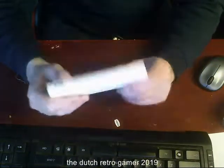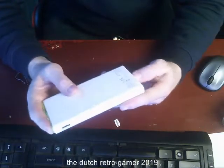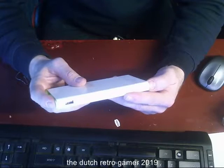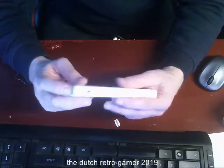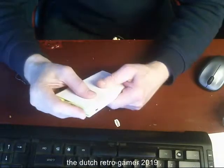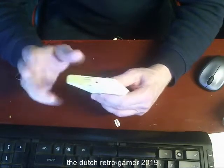If you type in 'Kube 10,000 milliamp', there's even a higher capacity one, but it was not in stock at the moment, so I took this one because I really needed one. And it's a great thing.